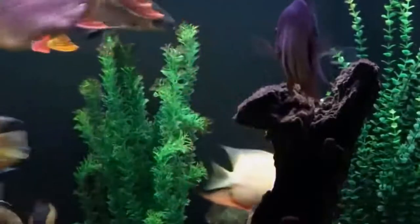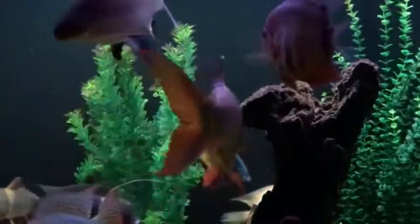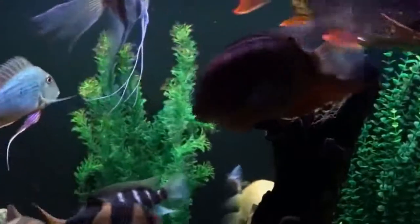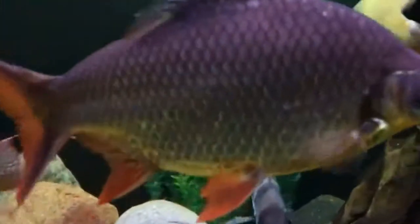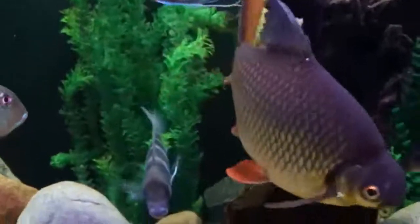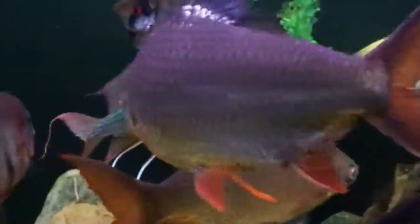This is a non-planted tank fish. It can disturb the substrate and the plants, and can damage the decoration. This is a very active swimmer — you can go to the corner. You can see it is the fastest swimming fish. You can also handle the bare bottom tank.